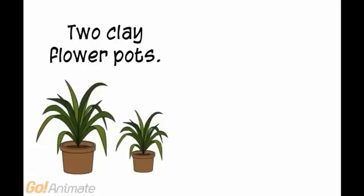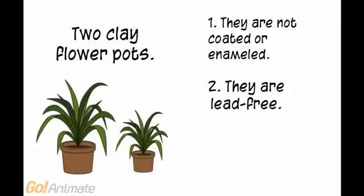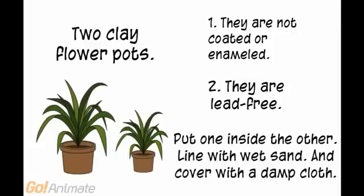Do you want to make your own zeer? You need two clay flower pots. Make sure they are not coated or enamel, and make sure they are lead-free. Put one inside the other, line with wet sand, and cover with a damp cloth.